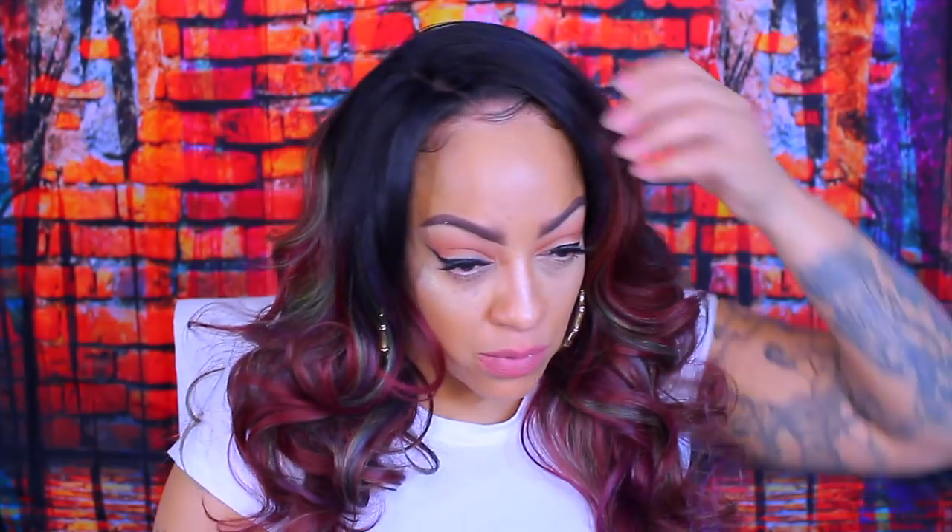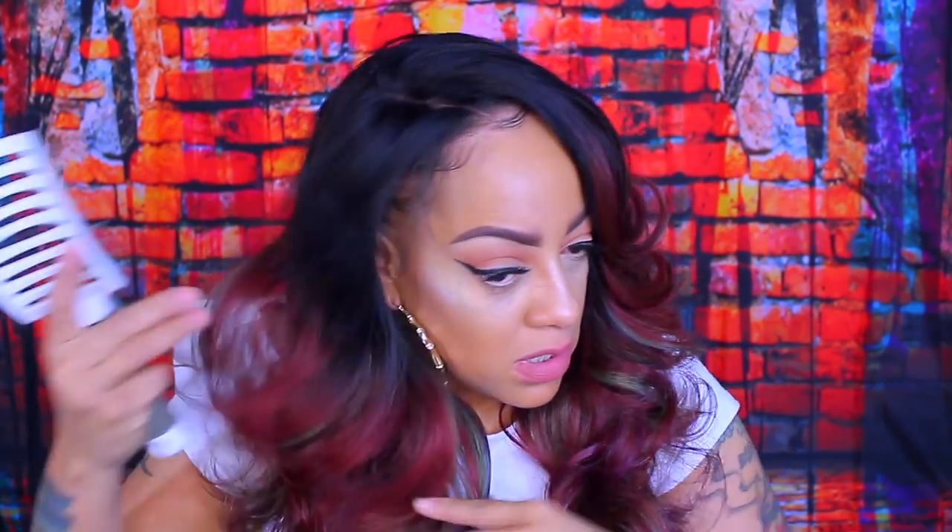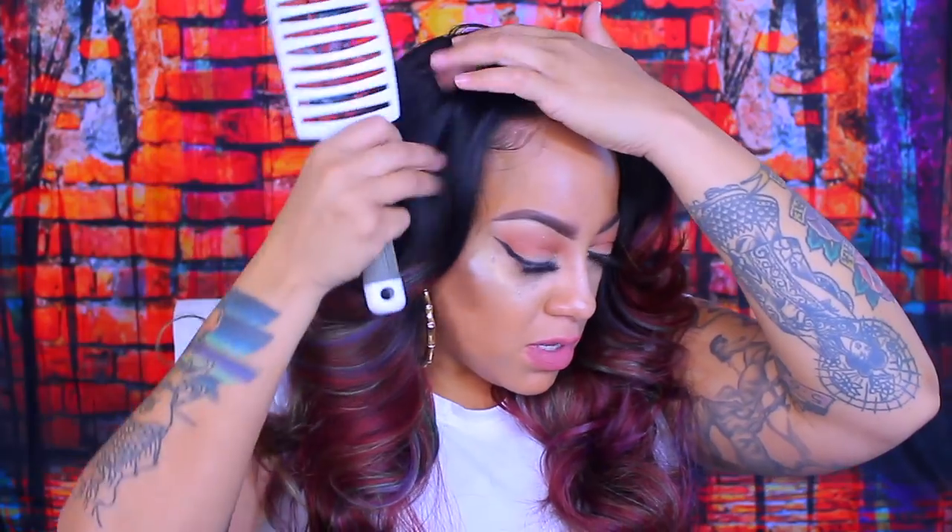I don't think this would be like an everyday color wear for me. But if you're feeling kind of out the box and you want to step out and do something totally different, then by all means get you one of these Bobby Boss units. Now as you guys see, I am brushing it out — I'm just going to style it up a little bit. Sam's Beauty has all of the Bobby Boss units. Lately I've been doing a lot of them, but next week I'll be doing a Janet Collection one.